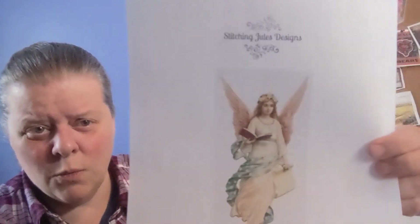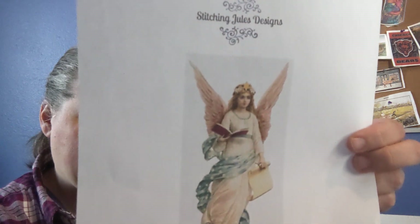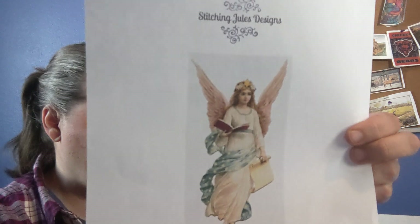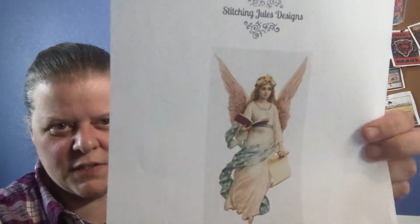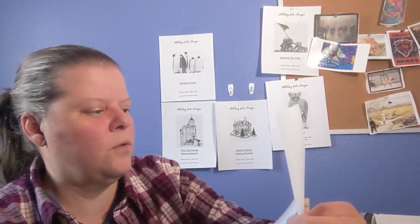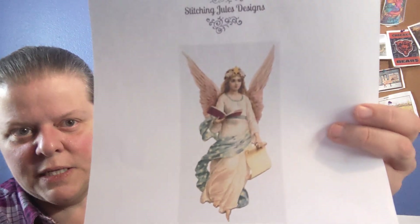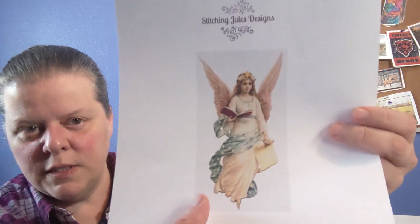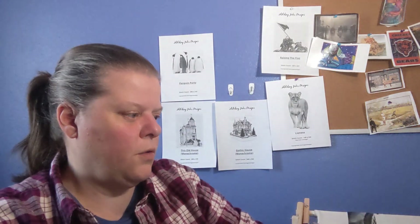I've got a vintage one — I call it Angel Girl. She's 180 by 350, which seems to be a common dimension for me as far as stitch count. This one is about 50 colors, 60 max. I really, really am happy with the way it came out stitched — it looks really good. It's not a full coverage piece, so what you see around her is not stitched, meaning you could do it in any color fabric you want.